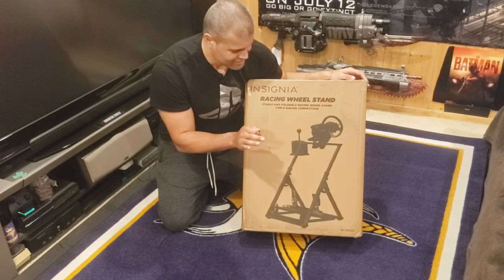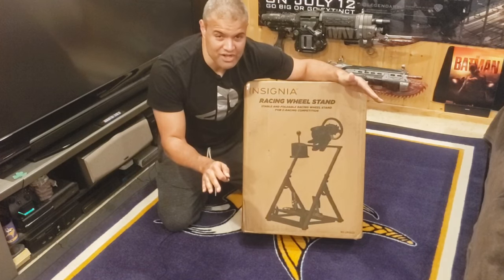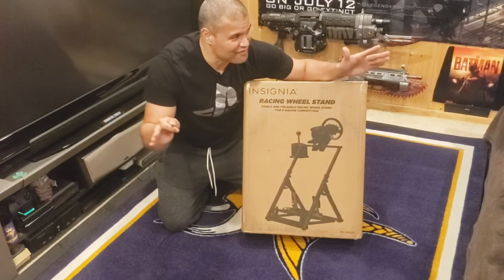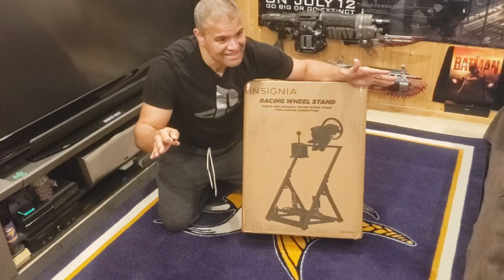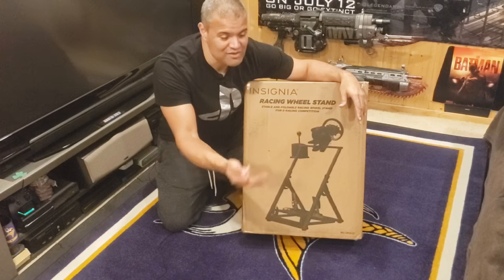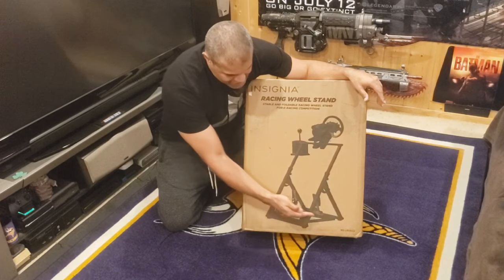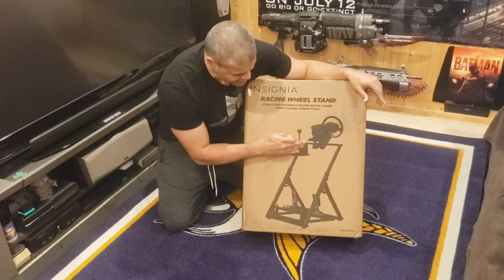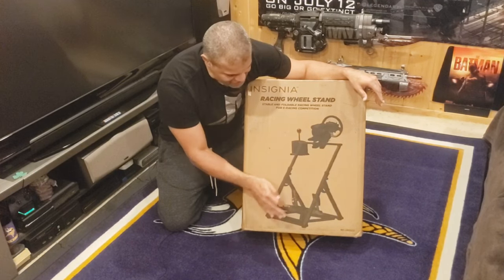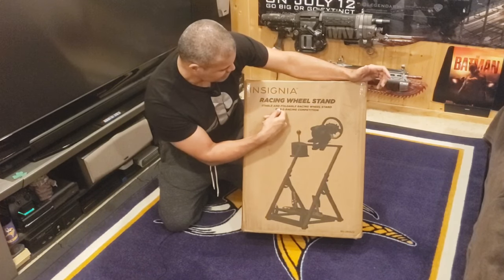It's a foldable one, so you can fold it when you're not using it, put it away, then unfold it and put it in front of your chair when you want to use it. That's perfect for me because I don't have room in the Raft Cave for a full giant permanent rig. So I can unfold it, use it when I want, put it away when I don't. Great construction — all steel metal. You got plates for your pedals down here, shifter here, then your racing wheel, and this is also adjustable height-wise.